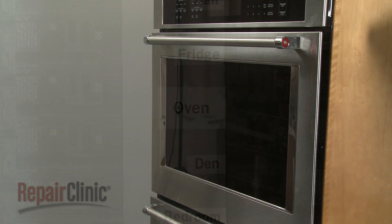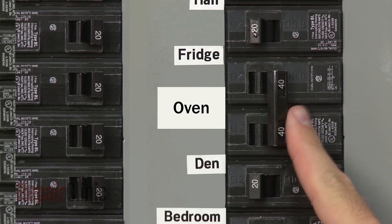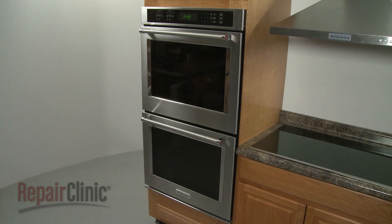With the repair completed, turn the power supply back on, and the double-wall oven should be ready for use.